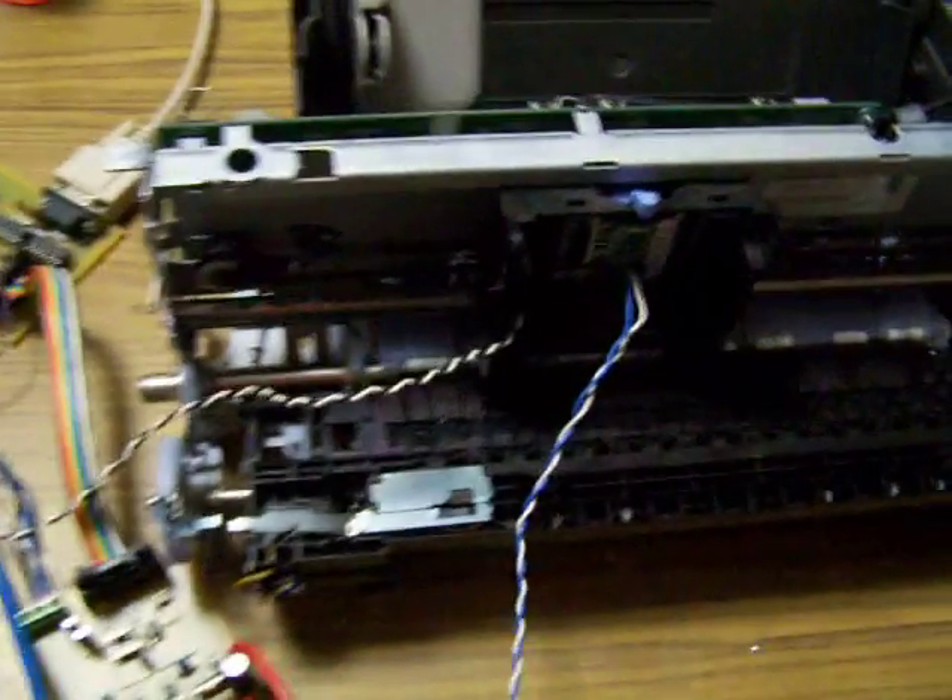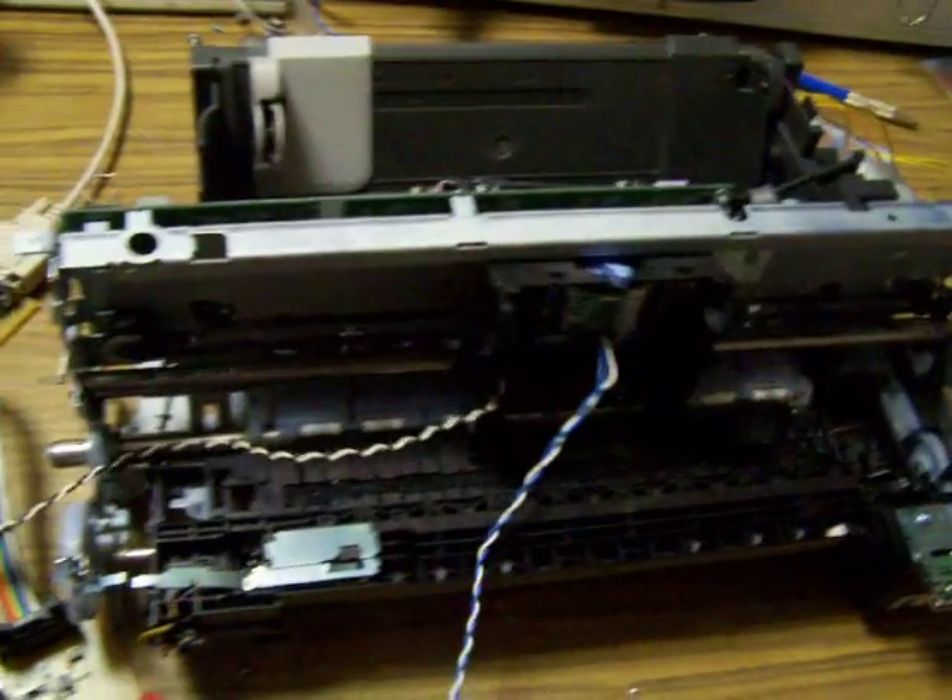All I'm doing in TurboCNC is just jogging. It's a bit hard to see the keys at the same time, but we just jog and see the printhead moving. All very exciting.